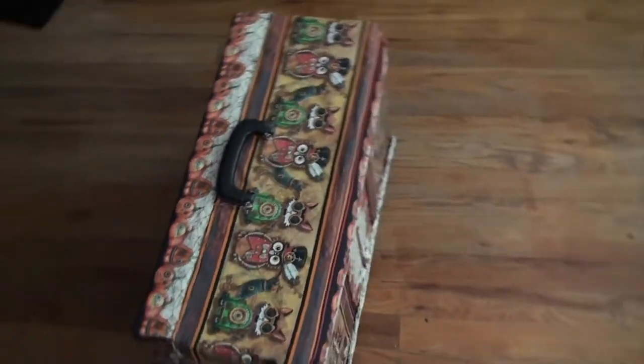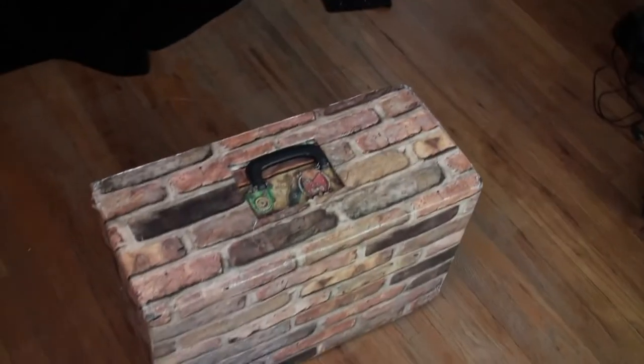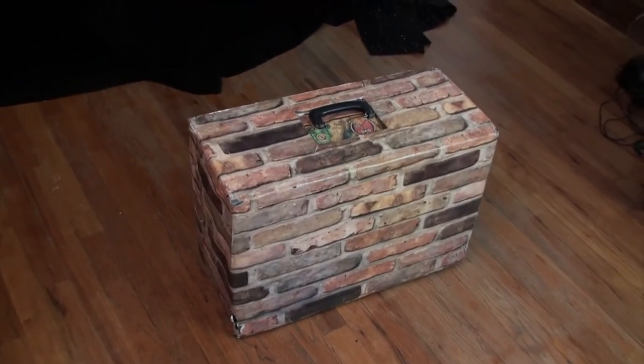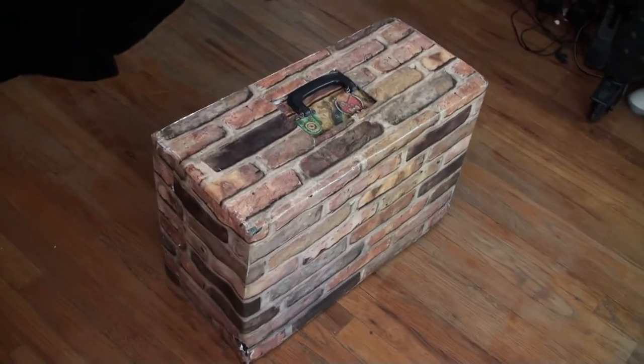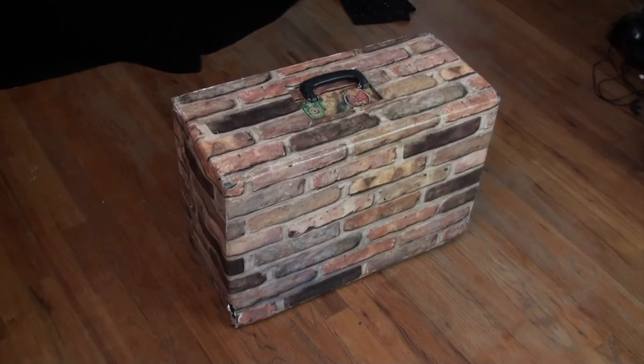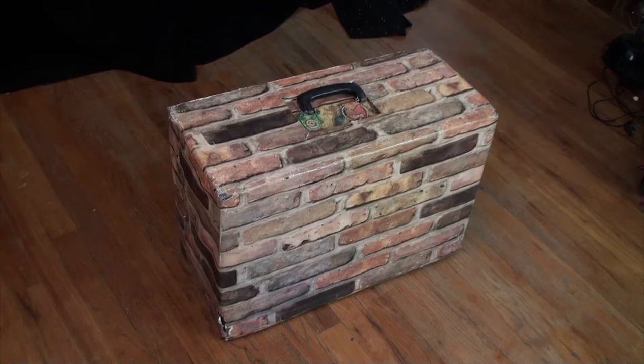It took a lot longer to apply that fabric than I ever would have dreamt. For that reason I built a transport case for it — it's nothing more than cardboard with a brick-pattern wallpaper I got at Hobby Lobby or Michaels. Kids think I'm Hercules when they see that brick case — they make a big deal out of it every time, which is kind of hilarious.